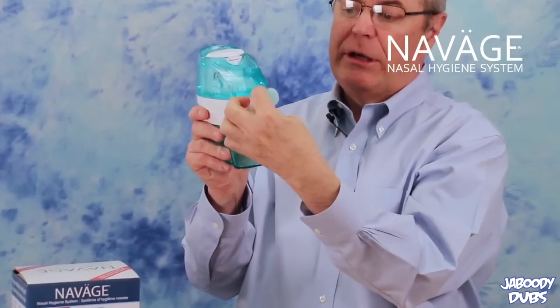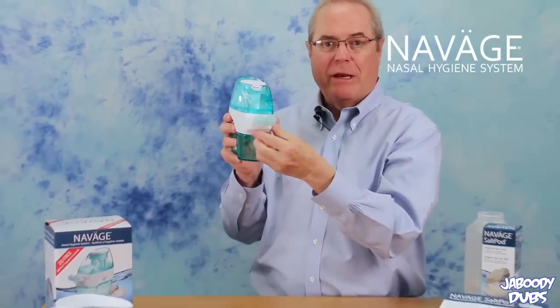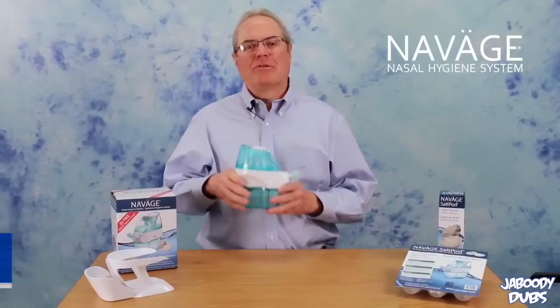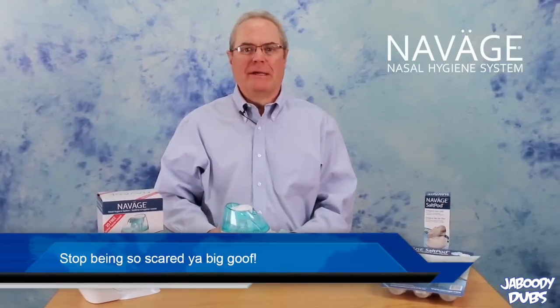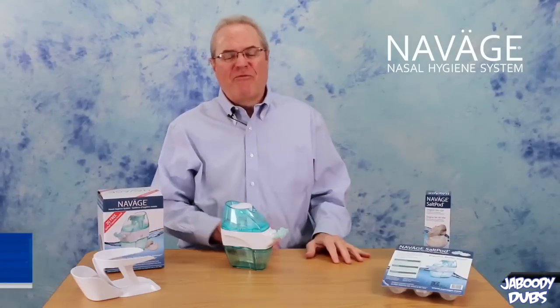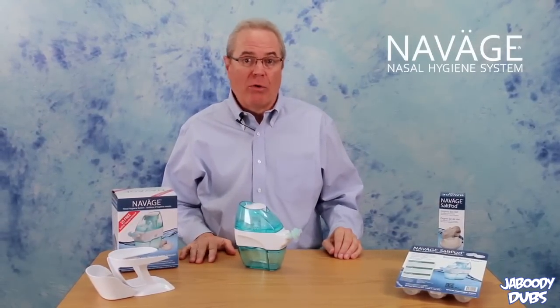Any size, anywhere, okay. Now, we've been getting a lot of complaints — people have been using it in other holes that are not their nose. Really? Come on, guys — can you just stop pumping your buttholes clean? Now for those of you still skeptical about the liquid ventilation breathing using the Navage — fish are our ancestors, now don't tell me you forgot all about that.